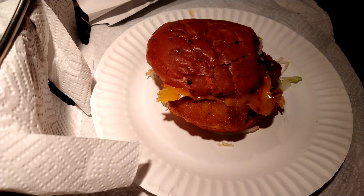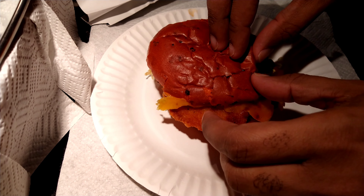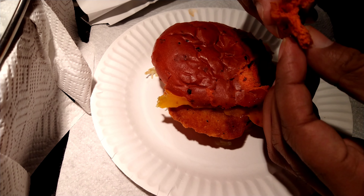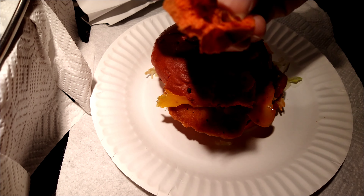I wonder if this is going to be hotter than the Ghost Pepper Whopper at Burger King. I assume it probably will be — the Ghost Pepper Whopper, while hot, was still pretty tasty. Now this is a toasted chipotle bun; kind of has that food coloring color like they had at Burger King when I reviewed that.